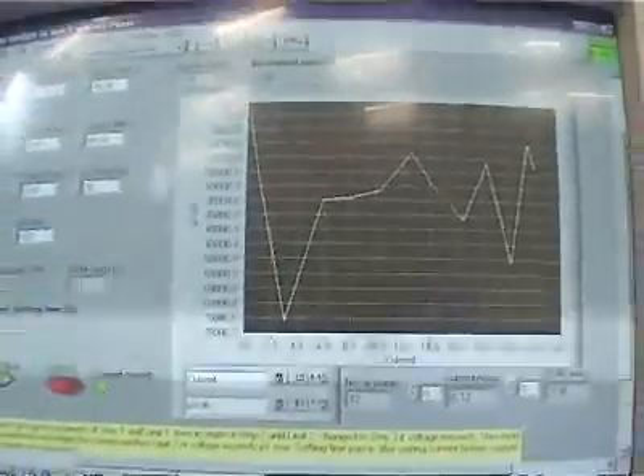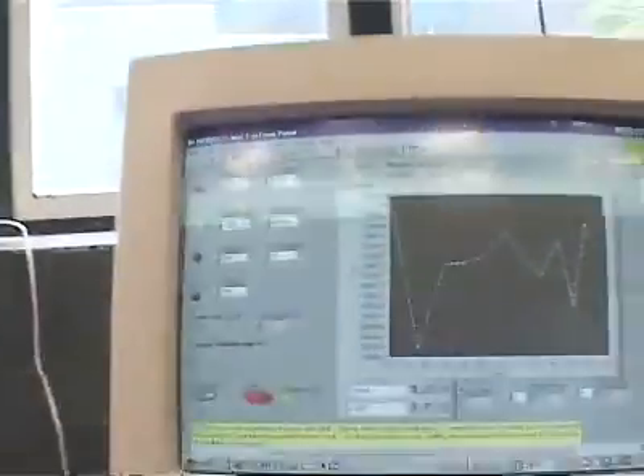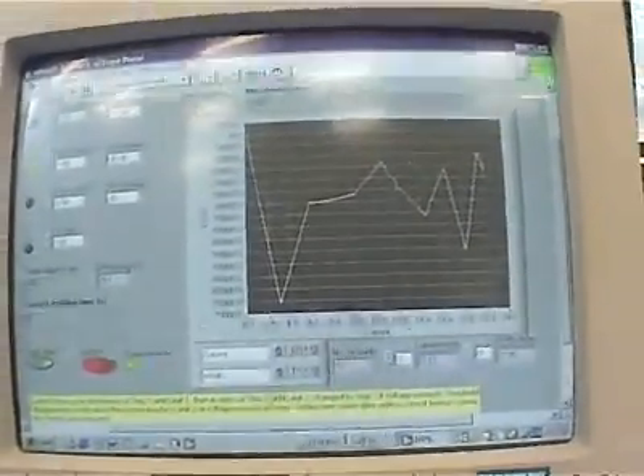Because superconductors have absolutely no resistance, what we do is we monitor the current, and we also monitor the voltage going in, and that way we can tell how good our coils are.